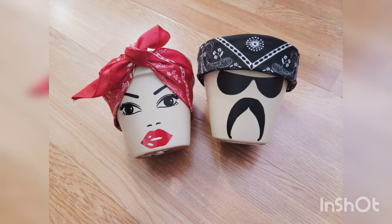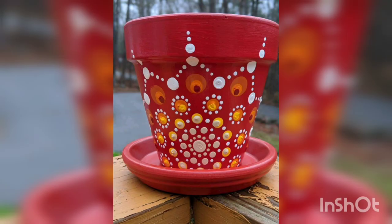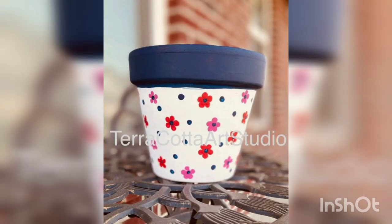You are watching the snail and bird. You are watching the terracotta pot flower painted. You are watching blue faces and ladies and gents with mustaches painted. You are watching shoes painted on the terracotta pot.